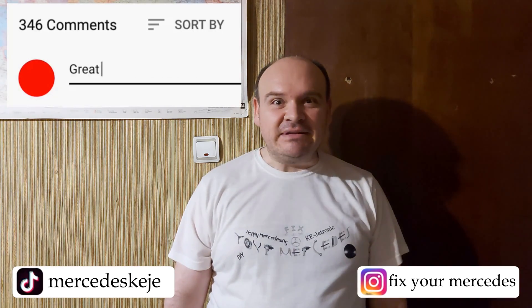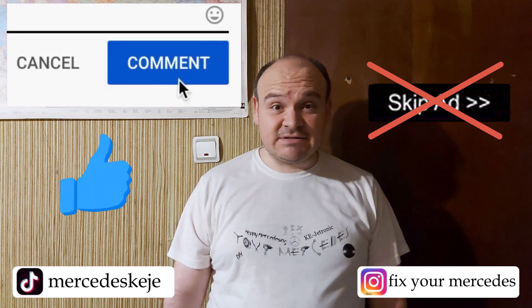I would kindly ask you not to hit the skip ad button — that's going to help me a lot. Until the next one, Happy Mercedes-ing, bye!